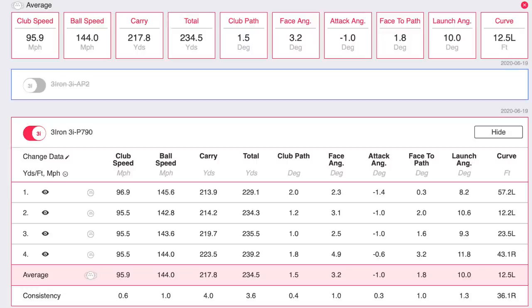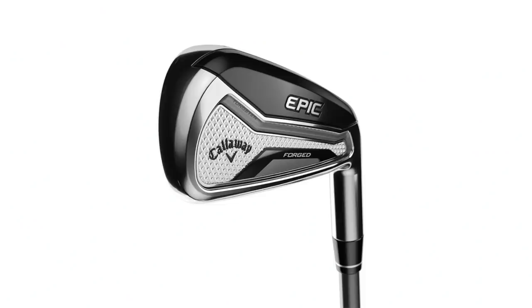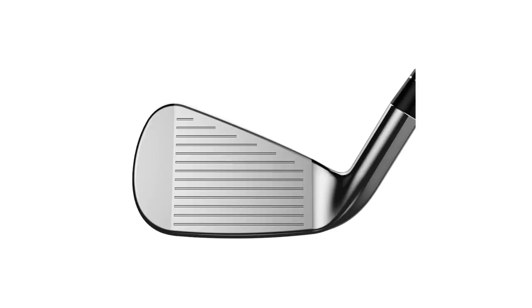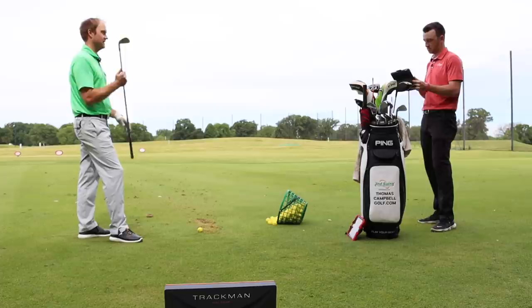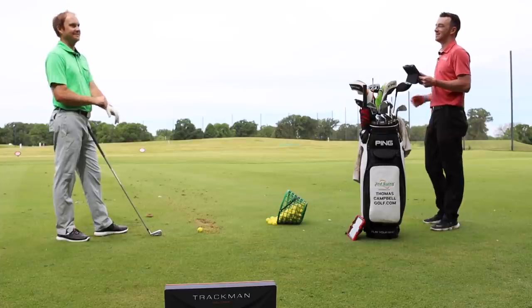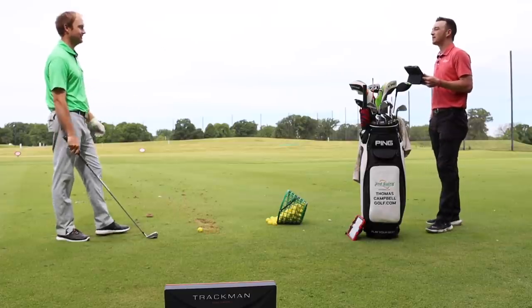Comparing all three clubs, the P790 added another five yards of carry and eight yards of total distance over the AP2, with spin continuing to drop to around 3,400 RPM on average. With less loft comes more rollout — 223 carry, 246 total with the P790. Next up is the Epic Forged 4-iron, which is a newer club Thomas has been playing around with. The loft is 18 degrees, so it's actually stronger-lofted than any of the 3-iron clubs tested so far.